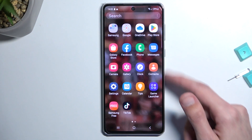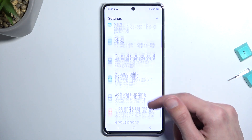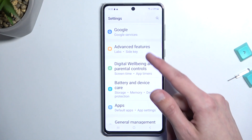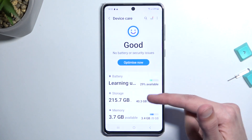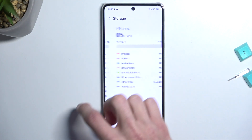To get started, navigate to your Settings. From here we are looking for Storage, but on Samsung it's under Battery and Device Care. Go in there and you should see the Storage section — select that and swipe to the side.